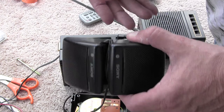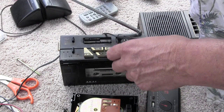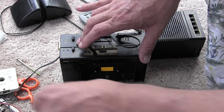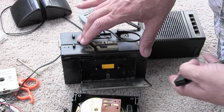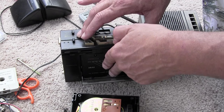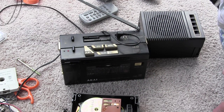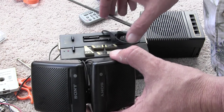Now let me just stop that and kick that out. Let me find the radio cartridge — kick out the tape, throw in the radio cartridge. Pop that in, hit play. And we've got the radio here.